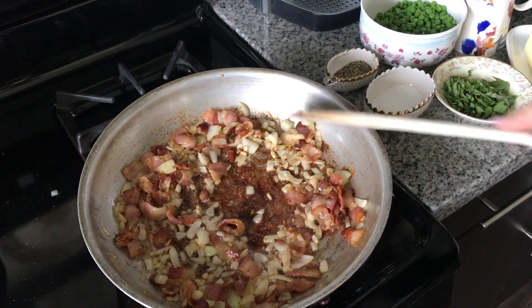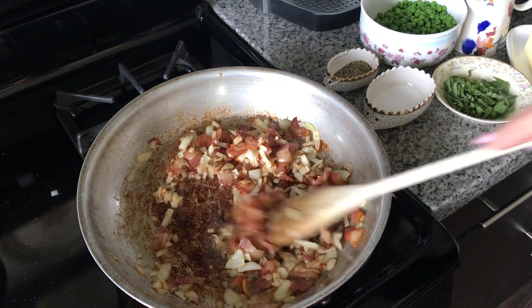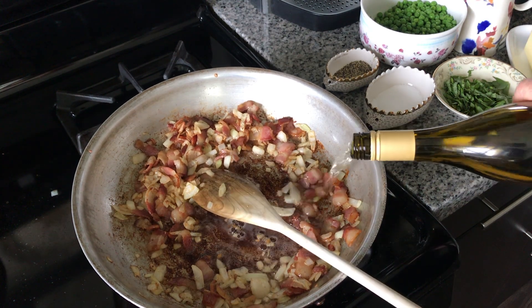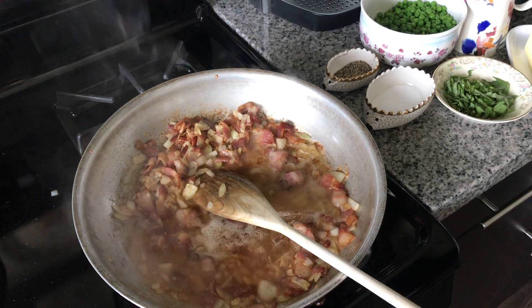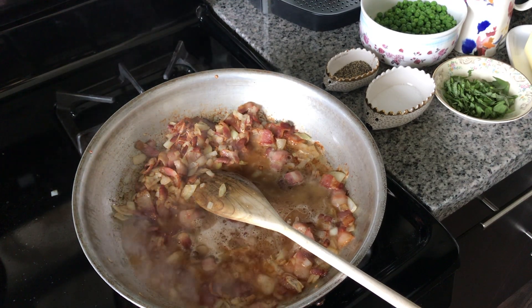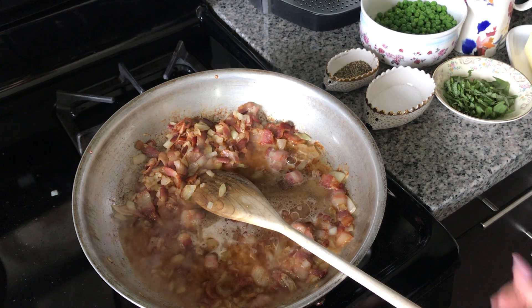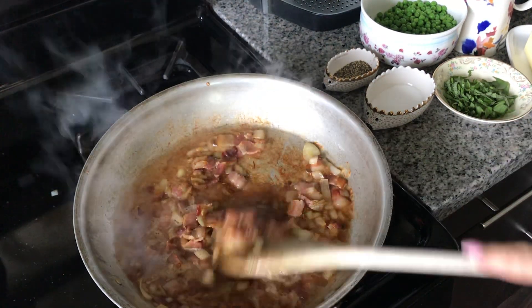Our onions are nice and caramelized. You can see all that good color on the bottom of the pan. I'm just going to deglaze that with a little bit of my white wine here. I'm going to turn up my heat a little bit — maybe a quarter of a cup, not very much. I'm going to let some of that cook out before I add my cream and finish this dish.